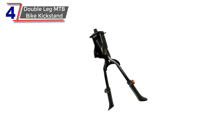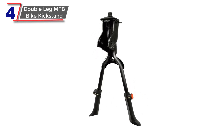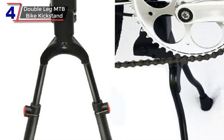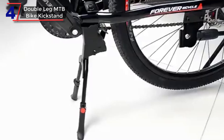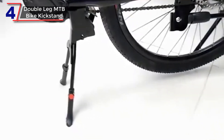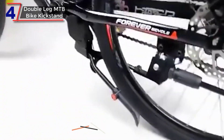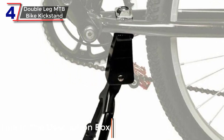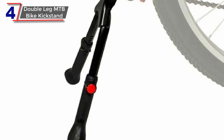Number 4: Bicycle Double Parking Kickstand. A bicycle double parking leg, also known as a dual-leg kickstand, is a type of kickstand that provides extra stability for a bicycle when it is parked. It has two legs that extend from the bike frame to the ground, which can help prevent the bike from tipping over. One of the key features of a bicycle double parking leg is its ability to support heavier bikes, such as mountain bikes. It is also typically made of durable materials such as aluminum or steel.